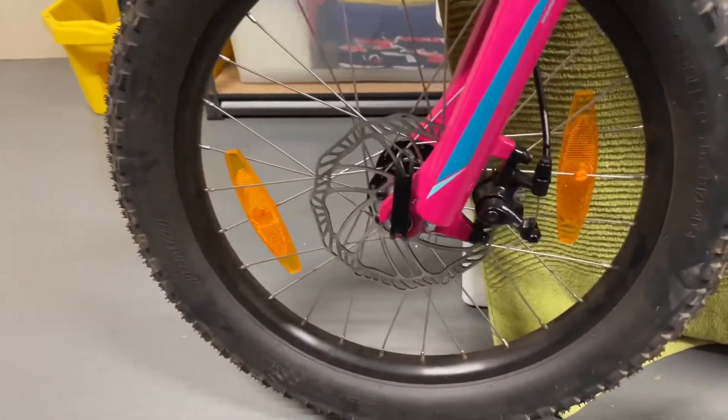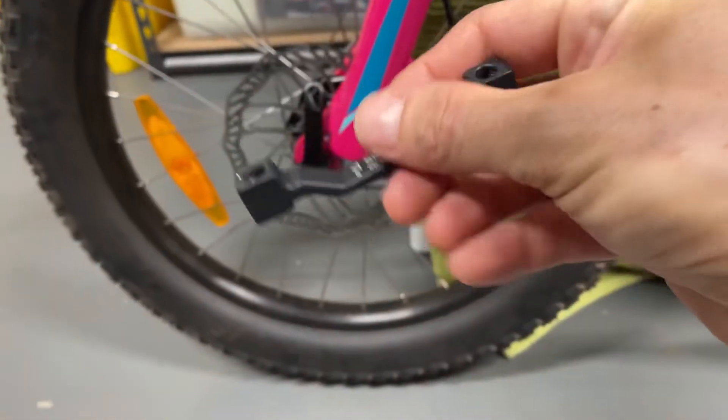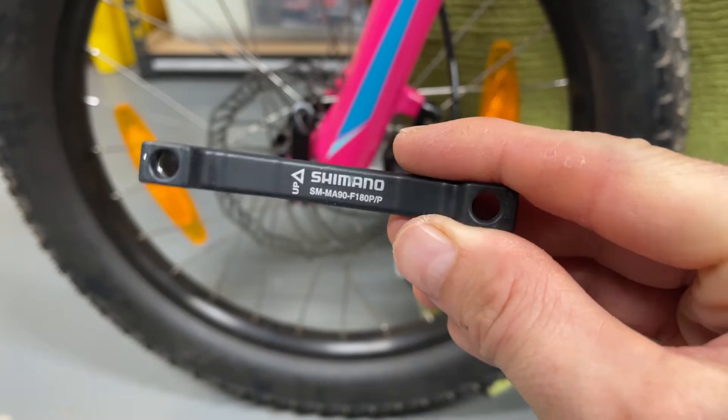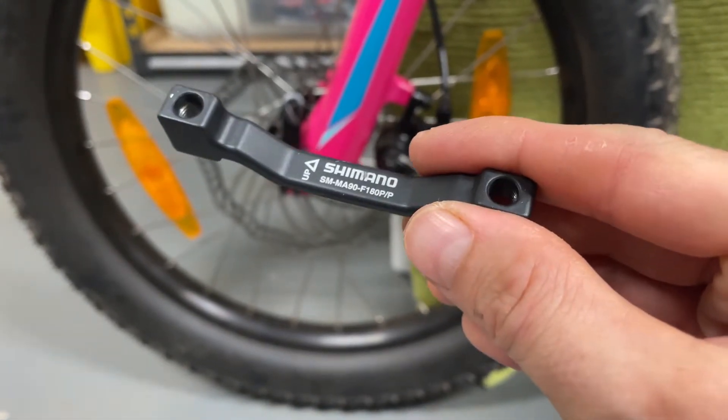The main reason for doing this upgrade is that I already had one of these adapters from my own bike, which I had removed when I installed a 203 millimeter rotor on it.